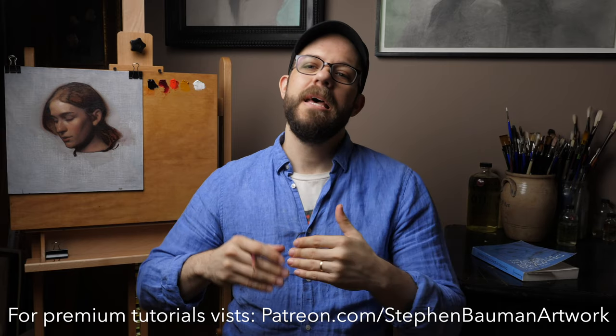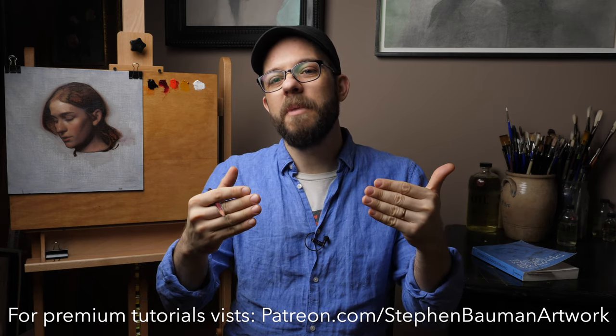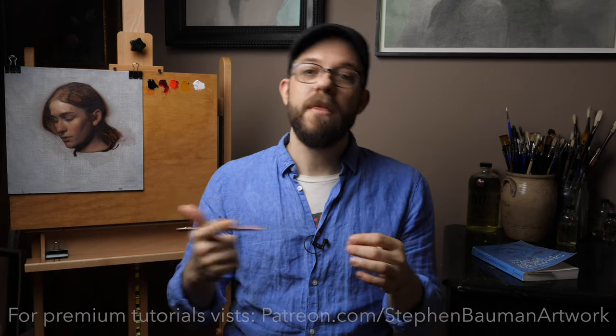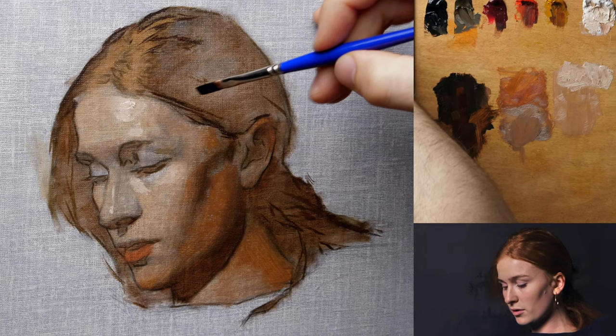Establishing my darker values is a logical next step in that it sets me up to key the lighter values in my painting. To do that, I'm taking a mixture of mostly ivory black and vermilion. There are places where I'll augment that mixture with some yellow brown and also a little bit of alizarin crimson if I need to darken and warm up that mixture. But for the most part in these early moments, I try to keep that paint mixture really unified.